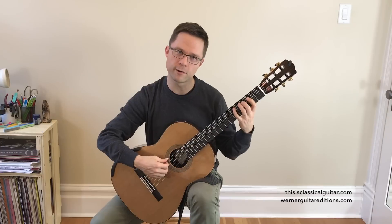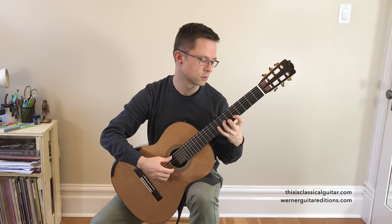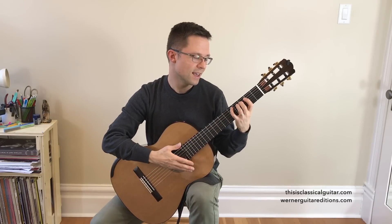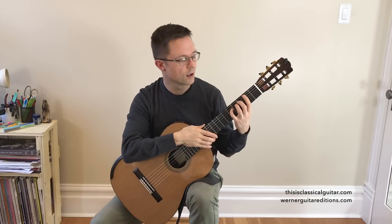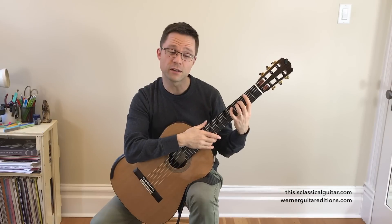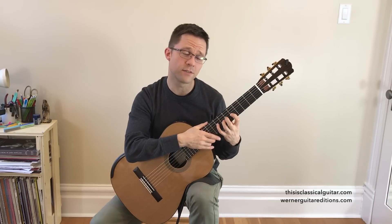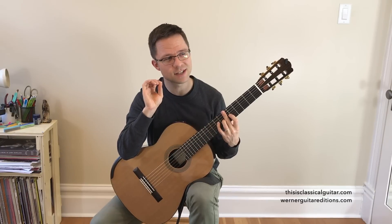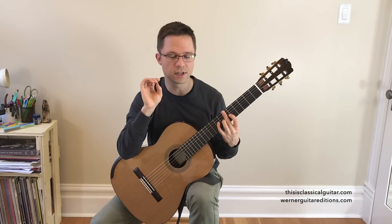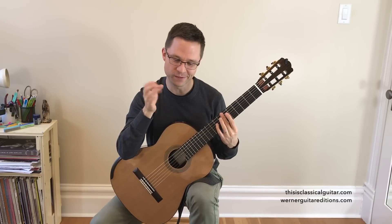It's very rare in repertoire to see a scale passage without open string shifts. It's not that it doesn't happen, but it's pretty rare, especially a full length scale. Those scales are also very important to practice, and sometimes it's even a nicer sound to shift without an open string, but nevertheless this is a video lesson on open string shifts.